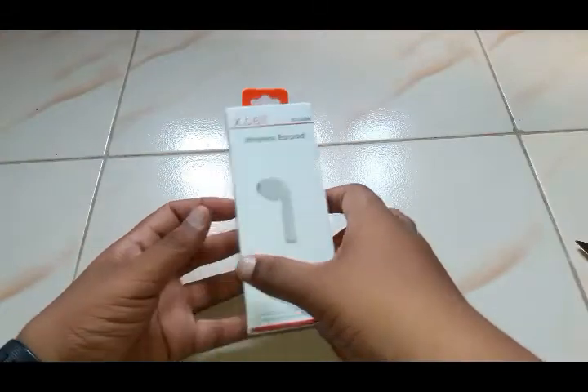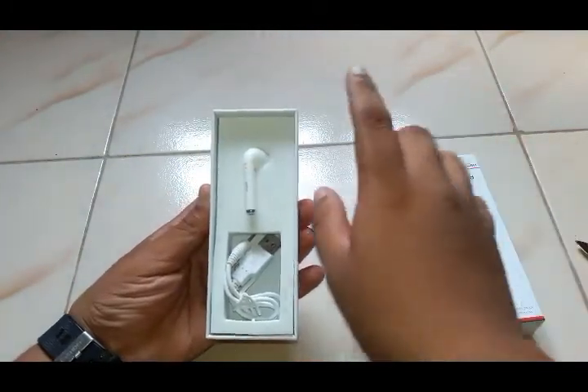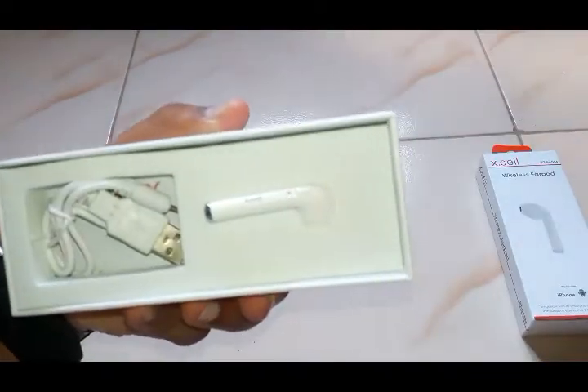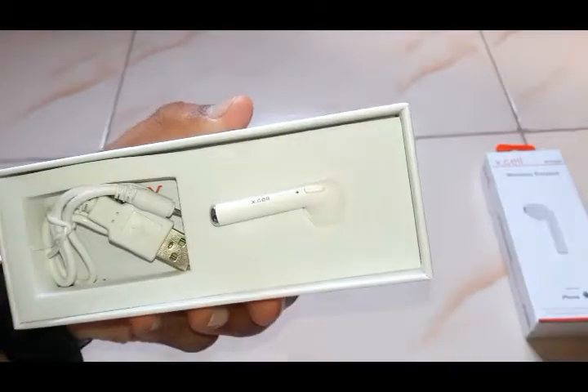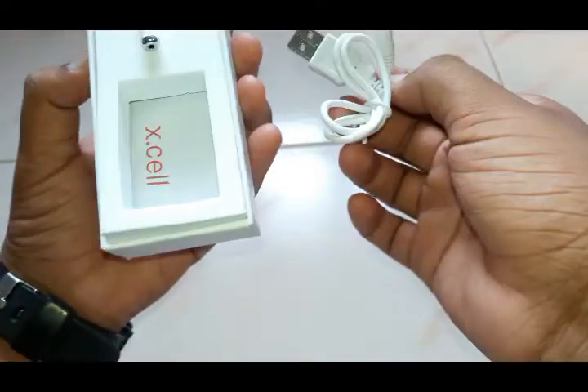The unboxing is completed. Let me show you what's inside the box. You guys can see it's not an iPhone product, but it's like an iPhone product. It is Excel, and there's a charging cable with the box.